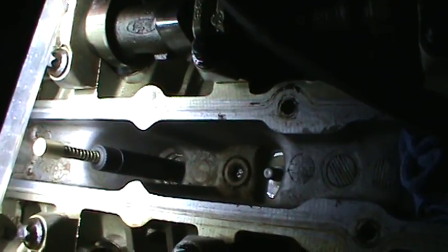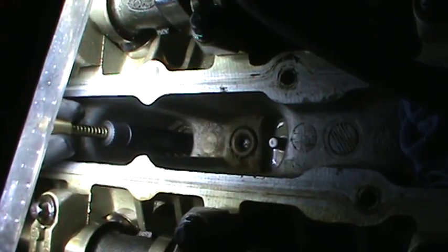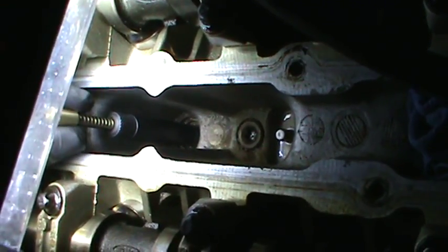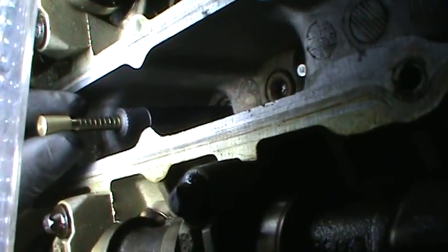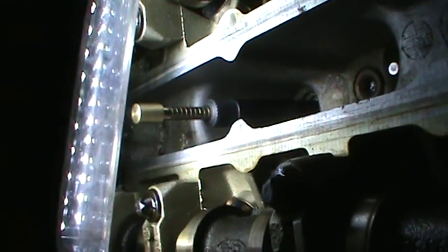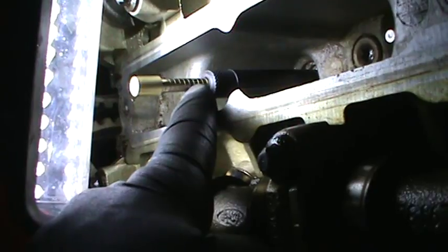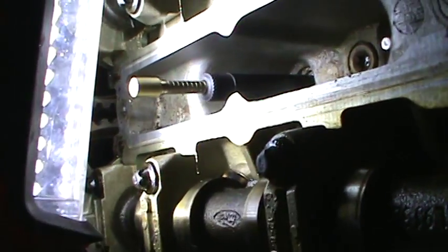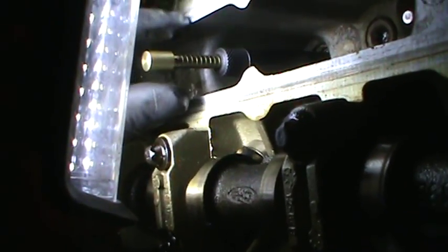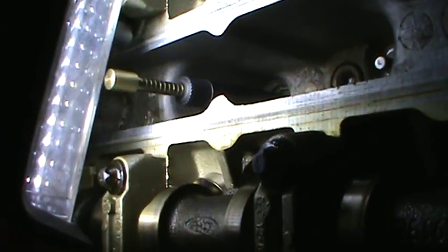It just goes in and threads in. And then this thing right here, with TDC, it goes up and down. So I got this perfectly at TDC — you can see the notches. It'll go up and then start to go down. I'll count the notches: 1, 2, 3, 4, 5, 6, 7, 8, 9, and then 10 — about 10 and a half. And that's right there at TDC, on that one.